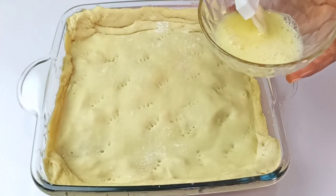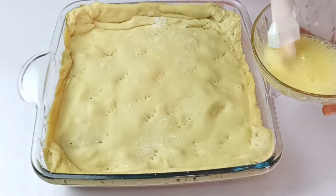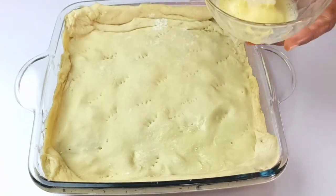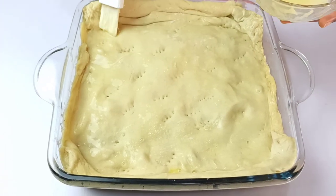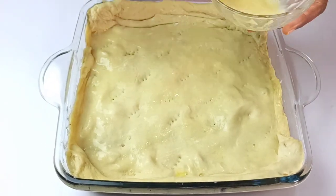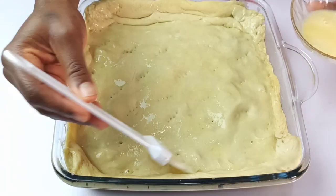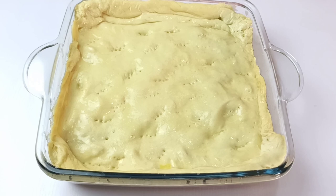Brush the surface of the crust with an egg wash — I added a tablespoon of water to whisk the egg and used a pastry brush to apply it. The egg wash will give your chicken pot pie a golden, crispy crust. Once you're done brushing the puff pastry, it's ready to go in the oven.